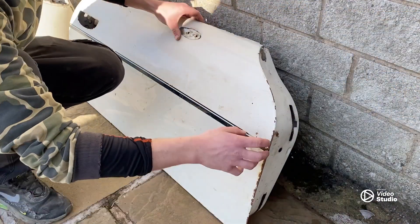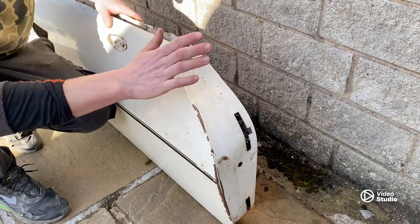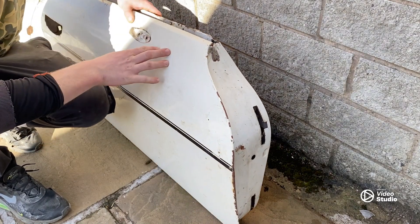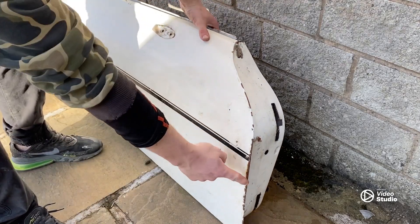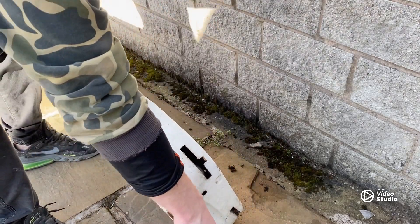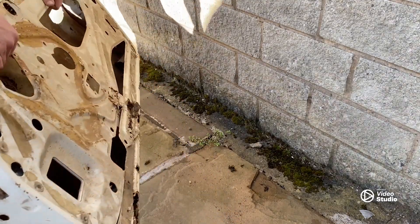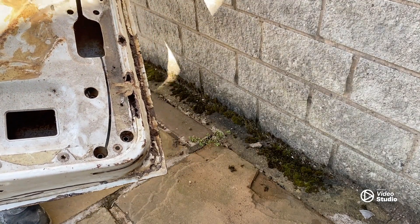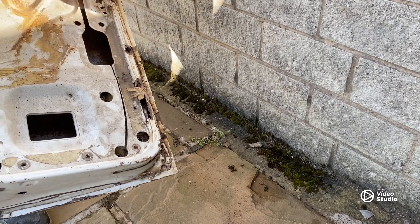Lastly, here's the door — this is for the driver's side. It's far from needing a re-skin, it's just got rust all on the bottom. There's surface rust here and there but I think that's more from being in storage and maybe being stacked. If you look here it's obviously going to need a patch around here and around here — you can get door bottoms, it might need one of those.